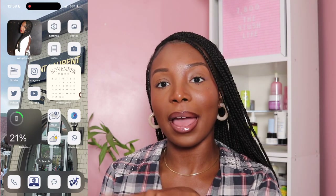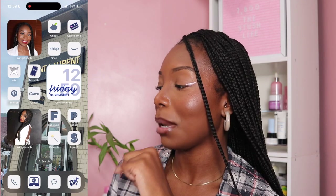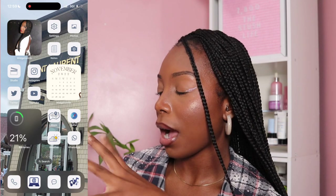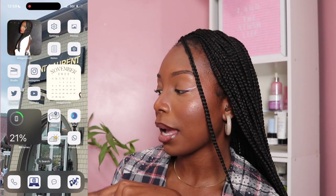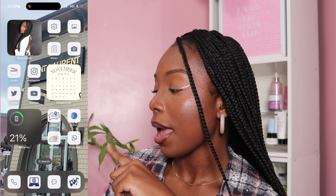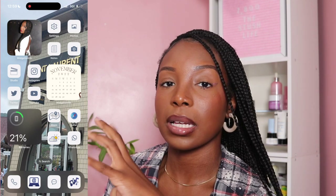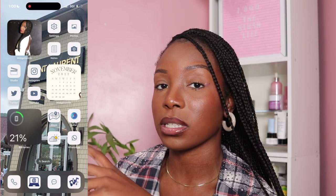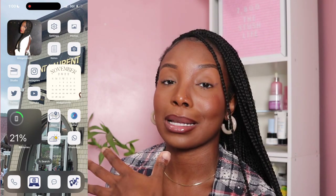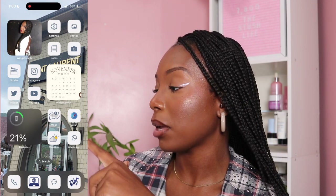Let's start with the first page of my home screen. As you can see, I have a picture of myself — this is actually from my birthday — on the top left side of the screen. Then I have four icons: the first being my Settings icon, the second my Photos icon, the third the Notes app, and my Camera. I kept the setup the same as my previous iPhone because I'm used to clicking on certain parts of the screen to open a certain app.